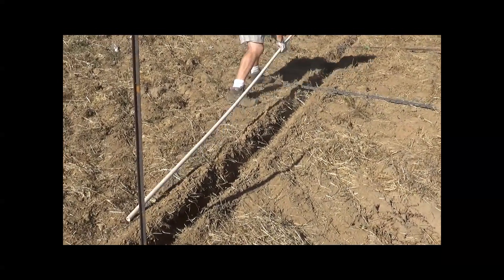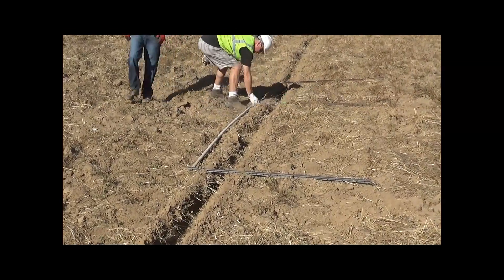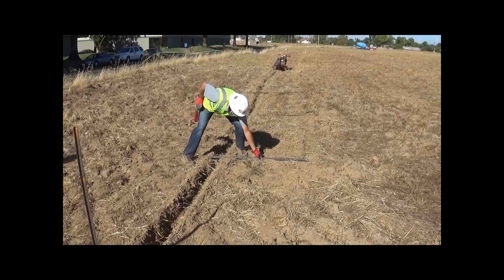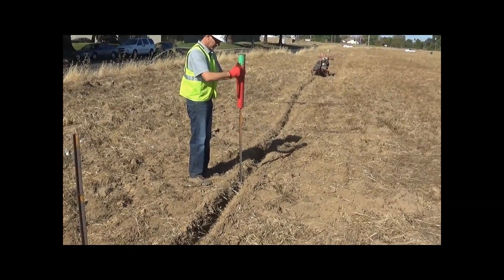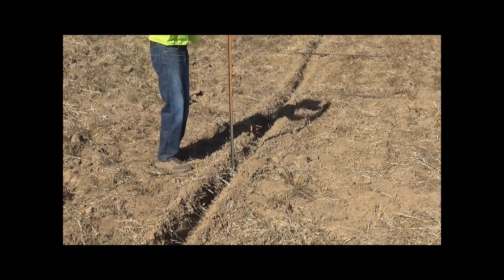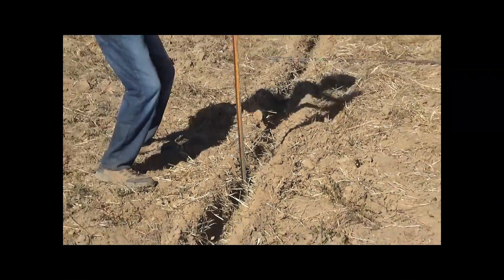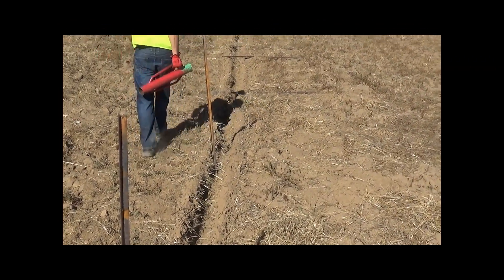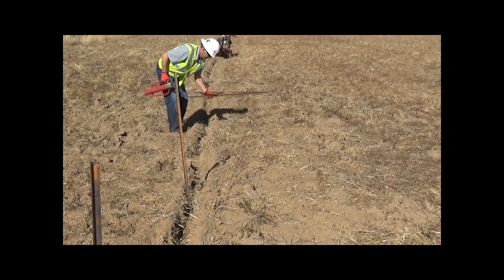We're using a piece of PVC pipe to mark the distance between the posts and just hand pound each post. The T-post should be located in the center of the trench so there's room to insert the barrier material on either side.